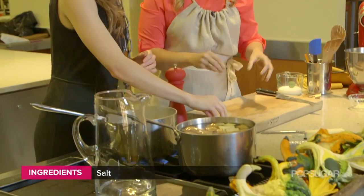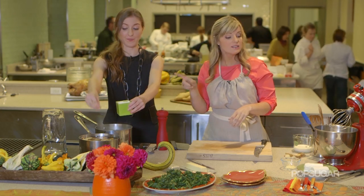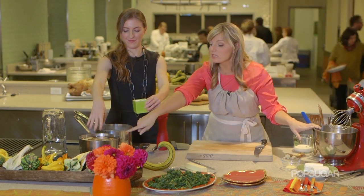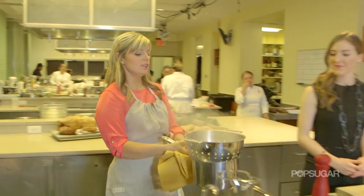We're adding a liberal amount of salt. If you don't salt the water, you're going to have to salt a lot at the end. The inside of those potatoes are only ever going to get seasoned if you put salt in the water.